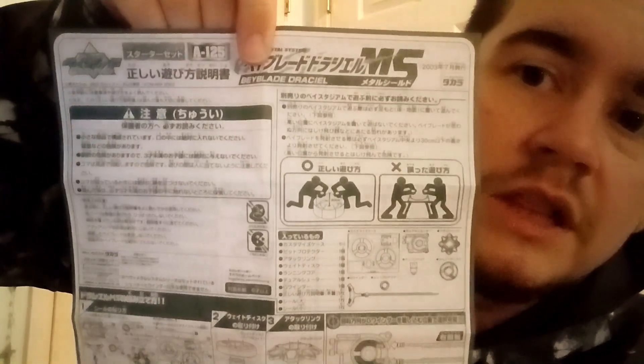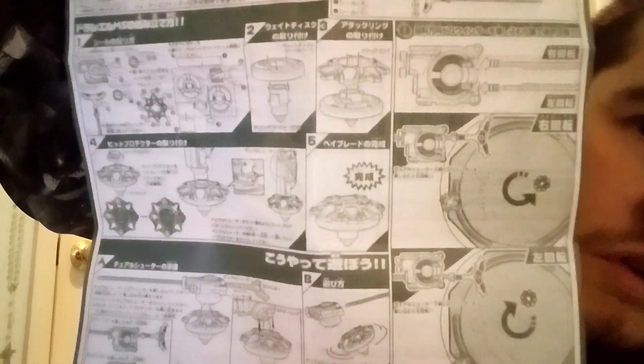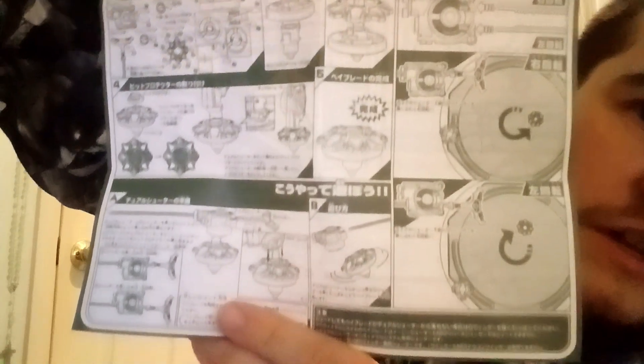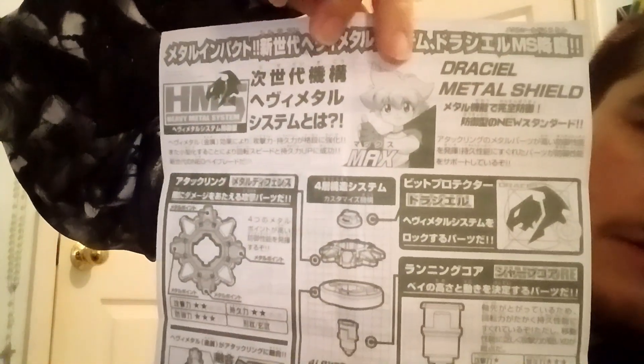Here's the big instruction sheet — I really like this because it looks like a blueprint with all these different drawings. It shows you that this is in fact a dual-spin Beyblade, which is why it comes with an LR launcher. And here's Max giving the thumbs up because he's excited that you bought his Beyblade.